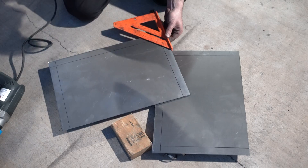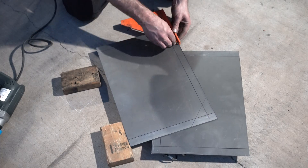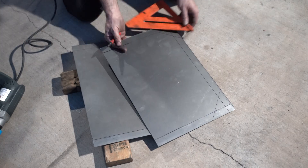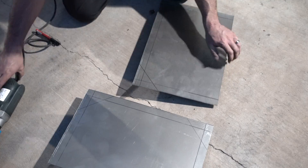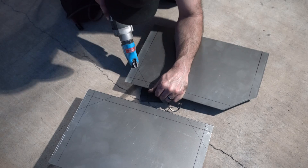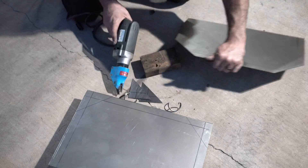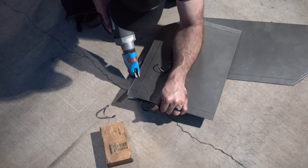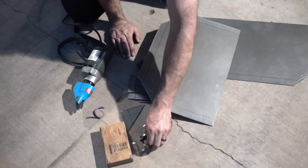I'll be installing two baffles to prevent excessive fuel sloshing. The baffles are almost identical to the end caps, but the bottom corners are removed to allow the fuel to move slowly past them. The tops of the baffles don't reach the top of the tank — this prevents air from getting trapped, which would make it impossible to fully fill the tank.